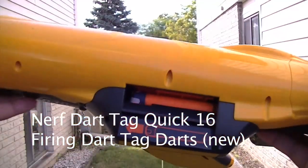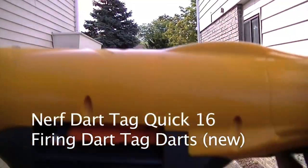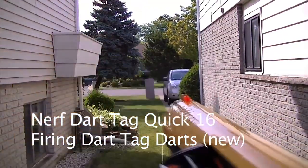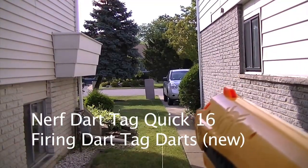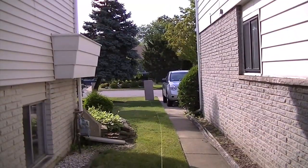And just for fun, we've got the Dart Tag Quick 16 loaded up with its own streamlines, because they're notorious for not firing non-Dart Tag darts very well. Some of the farther ones are what the Rampage fired — about half the distance for the Quick 16.